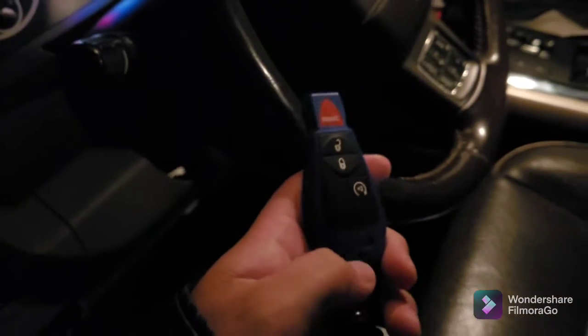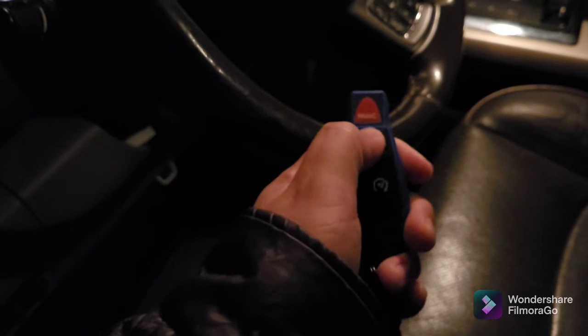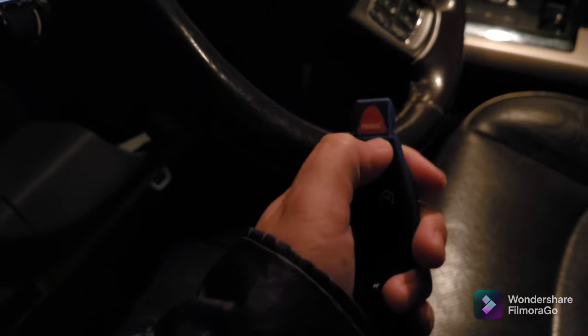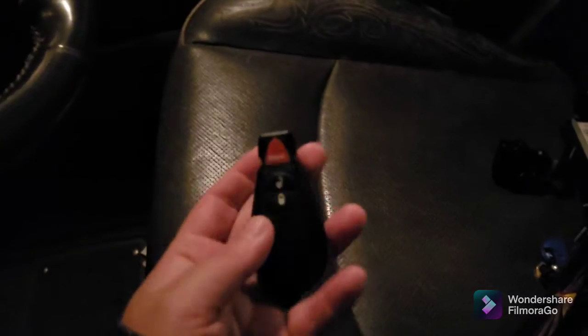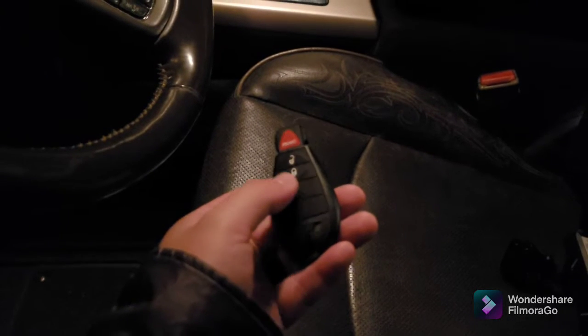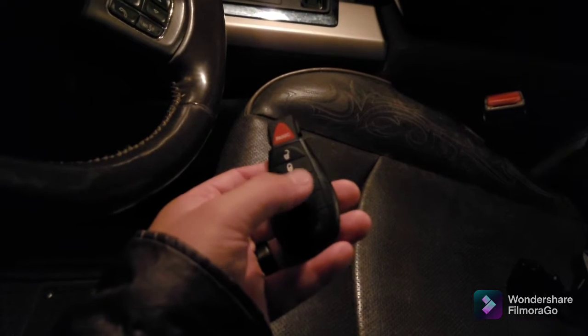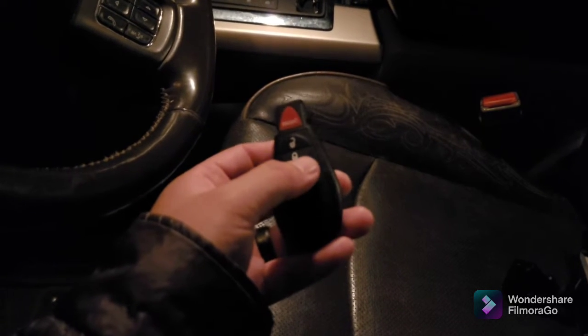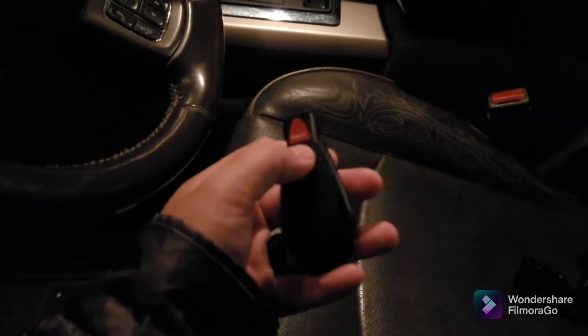I just got done reprogramming my original key — lock, unlock, and the remote start also works really good. This is the new fob that came with the Simple Key. It comes with another fob with buttons; this one doesn't have remote start but the other one does, and that one works for lock and unlock.